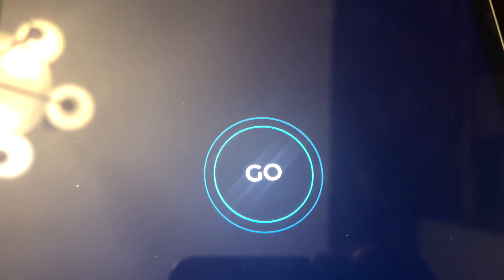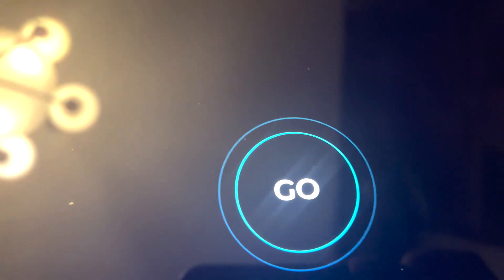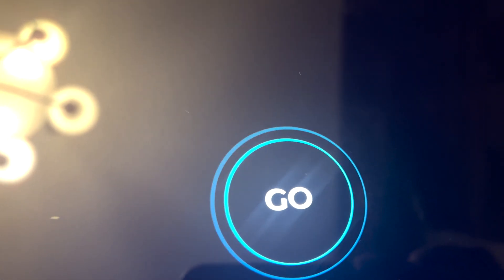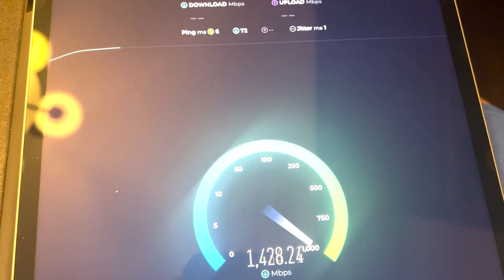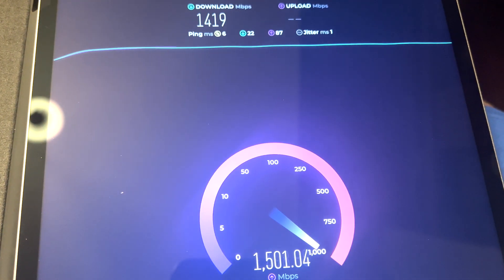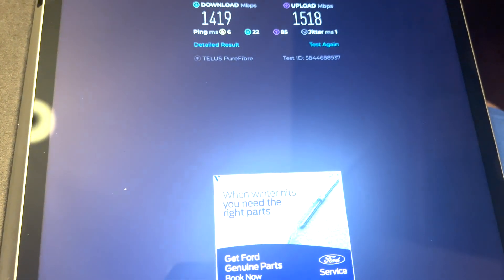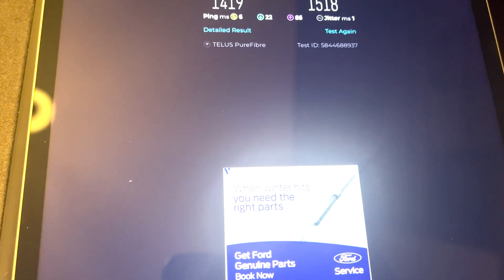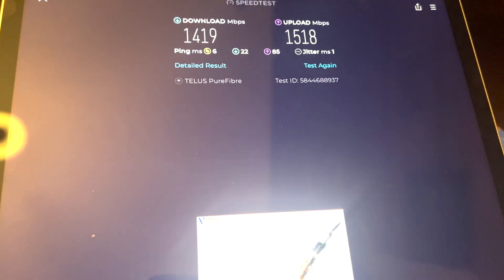Hello everyone, now I'm going to test on my iPad. It supports WiFi 6E — I believe it's the M1 or M2 iPad Pro, I bought it this year. I'm going to do a speed test. Impressed! You know what, this router is far better than the TP-Link Archer mesh system I use, at least for WiFi 6E devices. I recommend it.